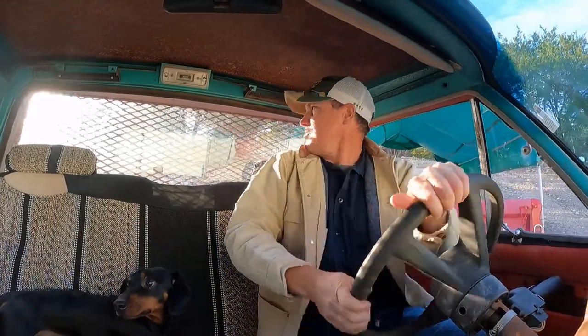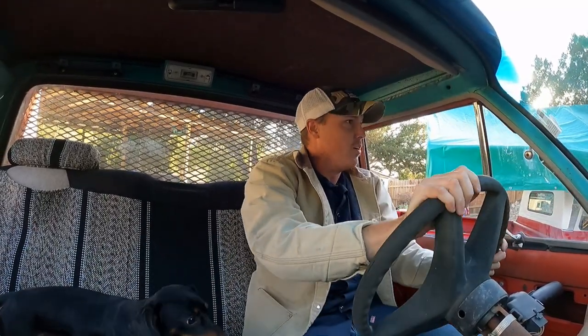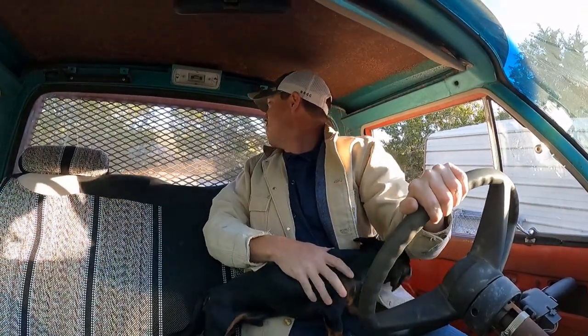Yeah, not nearly as sharp as I was hoping. Oh well. Not bad actually - you ready buddy? Alright, here we go, attempt number one at getting up the hill. Don't be scared buddy - we just made it, barely, but we made it!